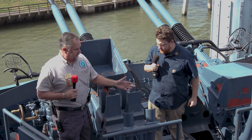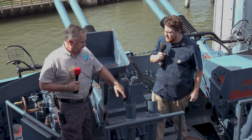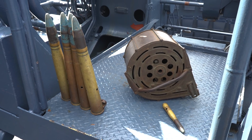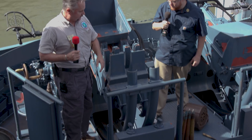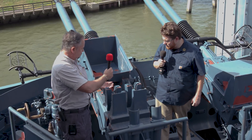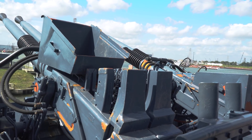The Bofors are anti-aircraft. They come with four-round clips that are fed up to loaders. The loader would be where I'm standing and where you're standing. They take that four-round clip and feed it down into each of the four guns.